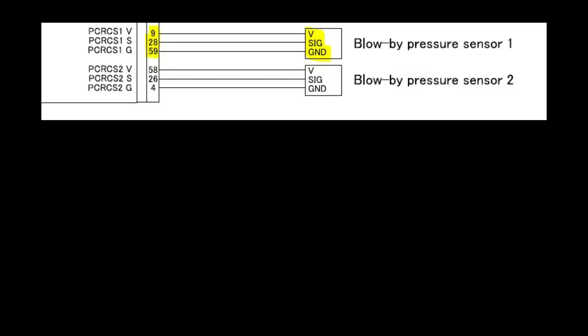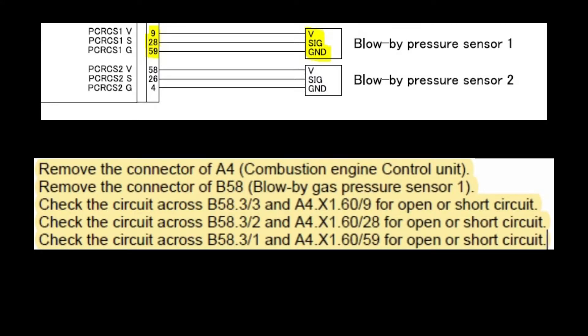Something seems off here. ECU pin nine is voltage, 28 is signal, and 59 is ground. Then pin three should be red, pin two should be green, and pin one should be black. What's going on here?